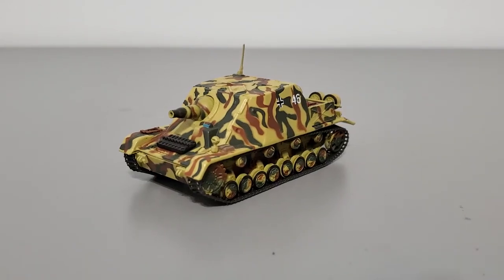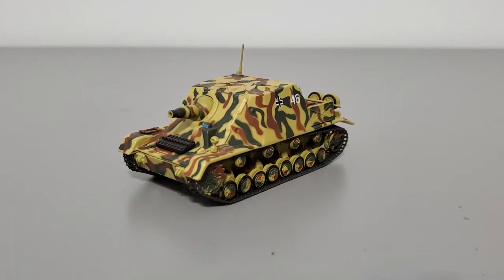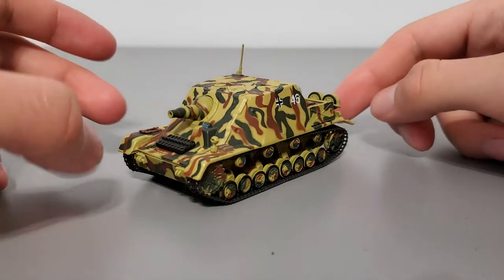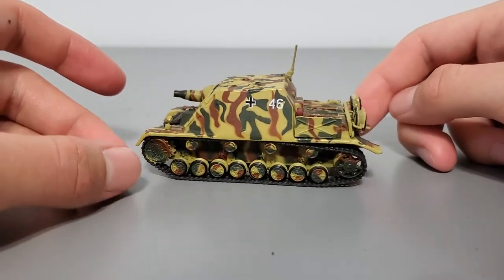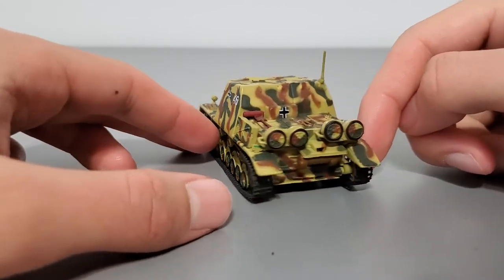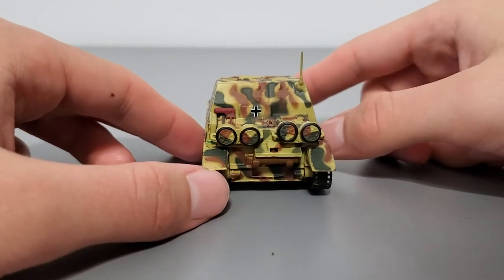Hello fellow model collectors, welcome back to another video — it's your host Ray. Today I've got the Altaya 1/72nd scale Sturm Panzer IV, also known as the Brumbar. This is a static display model that comes pre-assembled, so you don't have to do any assembly to it if it doesn't arrive broken.